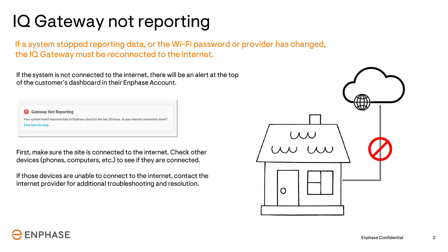Start troubleshooting by first eliminating the possibility of a network outage with the Internet provider. Verify that other Internet-connected home devices are connected to the local Wi-Fi and that they can access the Internet. If those devices are unable to connect to the Internet, contact your Internet provider for additional troubleshooting.